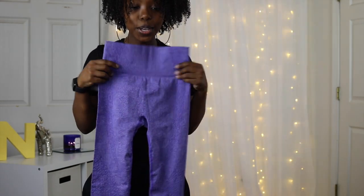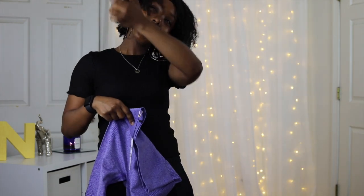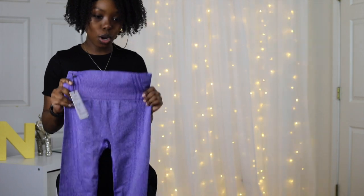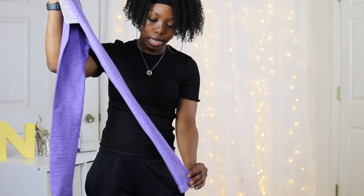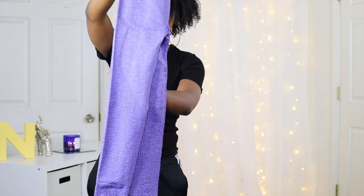I just tried to put these on and I can't fit these. These are a small. This came from a different buyer on Amazon. It had the same look basically, but they just don't fit.